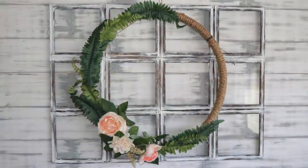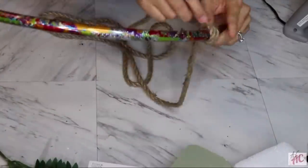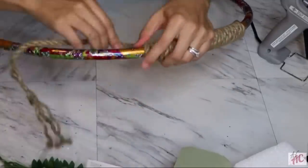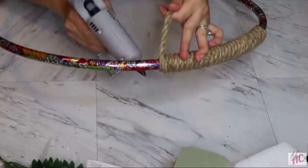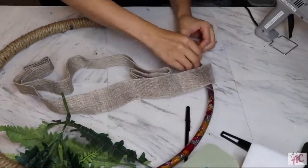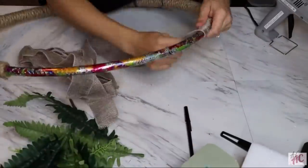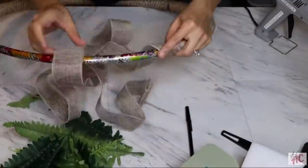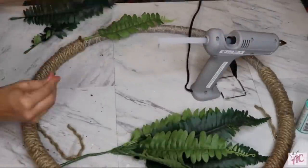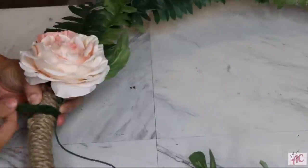This has been one of my favorite wreaths — super simple using a Dollar Tree hula hoop and Dollar Tree rope. I ran out of rope and only had three pieces, so I wrapped as much as I could and filled the rest with burlap ribbon since greenery covers it anyway. You'll want to remove the beads inside the hula hoop to distribute weight evenly. For greenery I used Dollar Tree ferns plus some higher-end flowers from Joann's and Michael's, but Dollar Tree flowers work fine too.